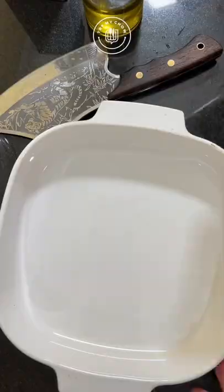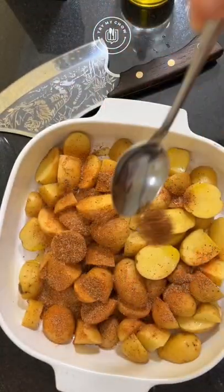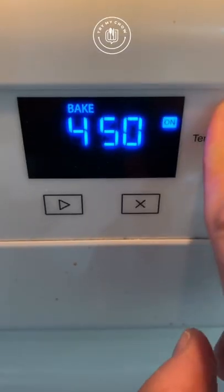After you do your thing, add olive oil to the potatoes. Add three tablespoons of Try My Chow Brazilian Creole seasoning to your potatoes, because it tastes like samba.